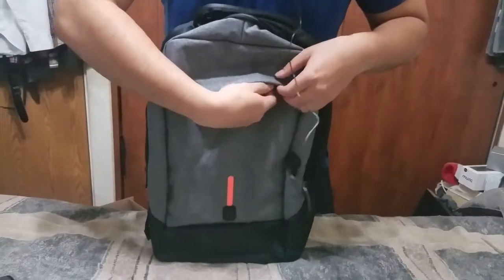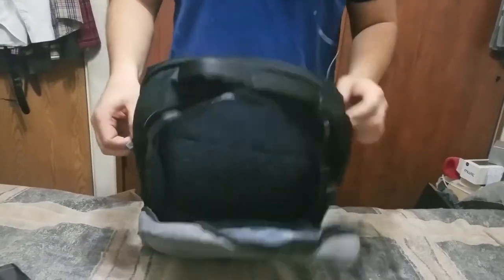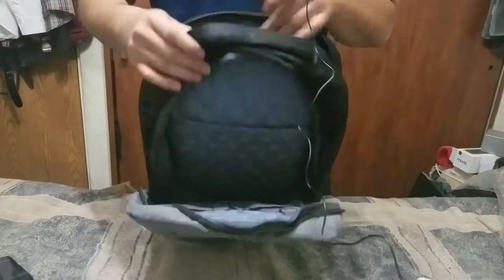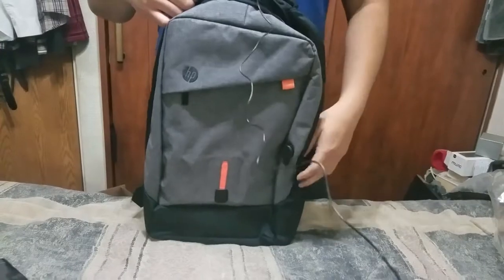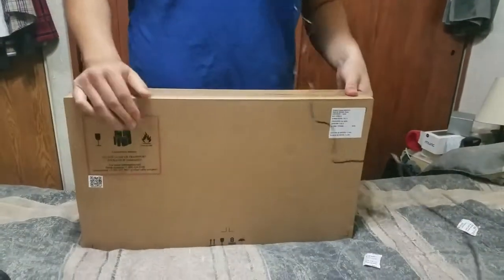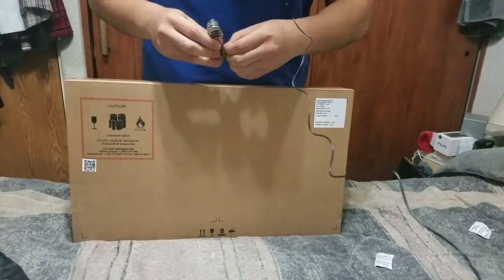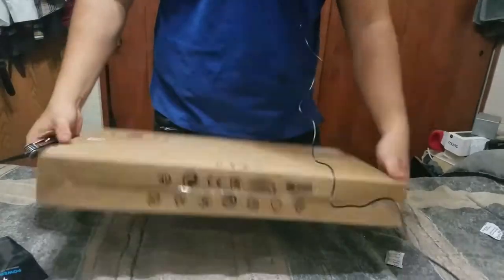Here is the compartment for the notebook — as you can see, it fits perfectly. You can also put some books and everything around it. So let's go to the good part — the notebook. Let me get my knife so we can proceed to open the notebook.